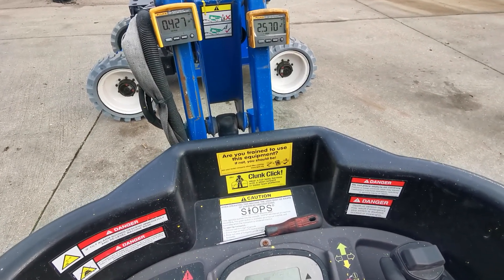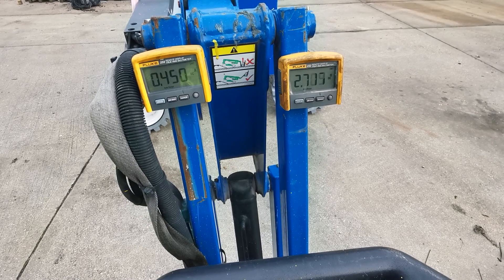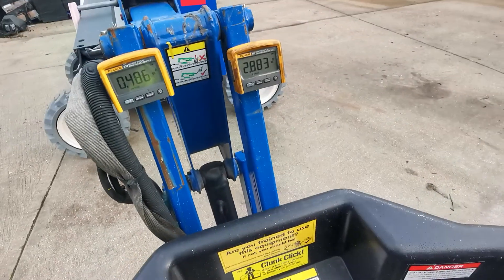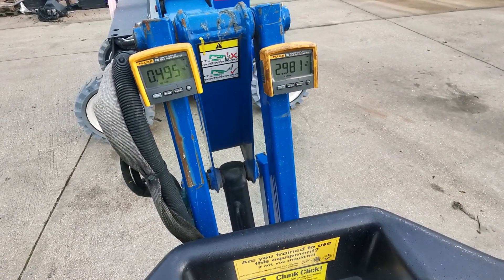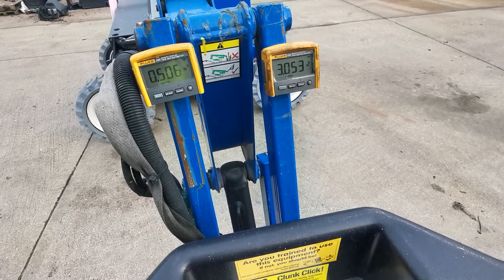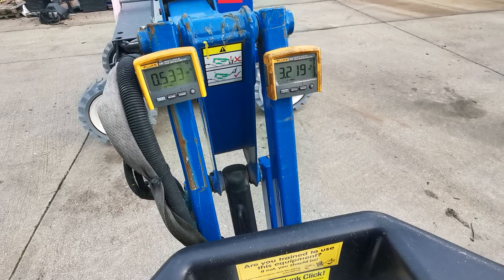Now you can see the voltage is stable, the current is stable. Moving slowly forward, I can see the current based on the joystick displacement. Here we go — 500mA. If I want, I can maintain at 500mA, so I have full control.